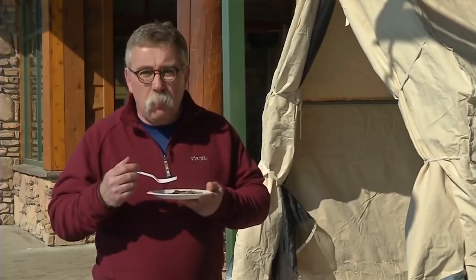I hope you liked that story. If you did, please hit the like button, and don't forget to subscribe to my Let's Go Outdoors YouTube channel. Till next time, I'm Michael Short. Let's go outdoors.